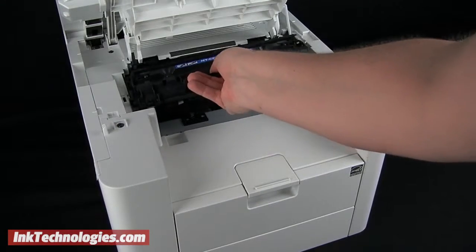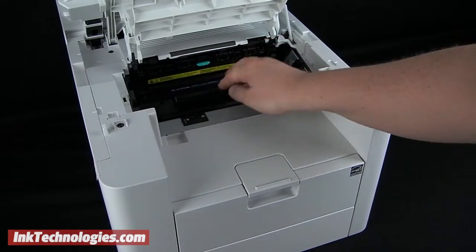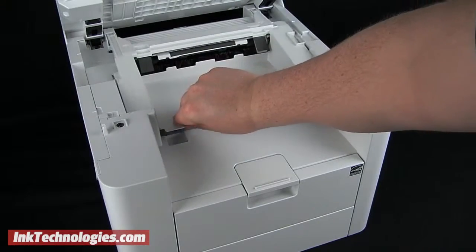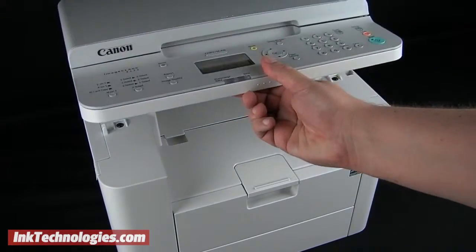With the Canon ImageClass D560 cartridge prepared, slide it into the opening and press it firmly into place. Lower the toner panel, then lower the entire top panel.